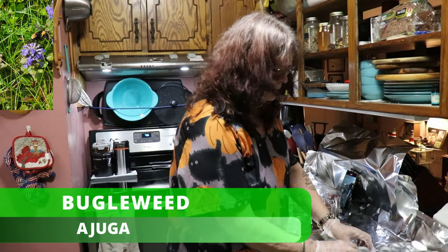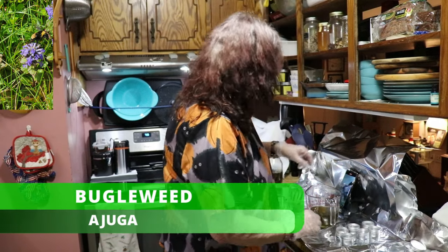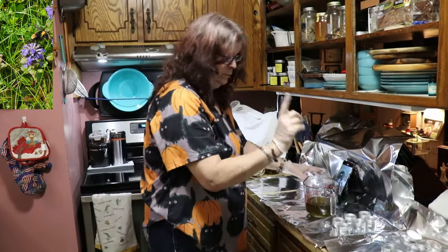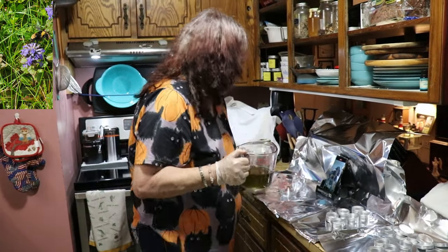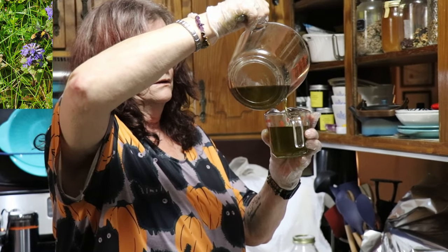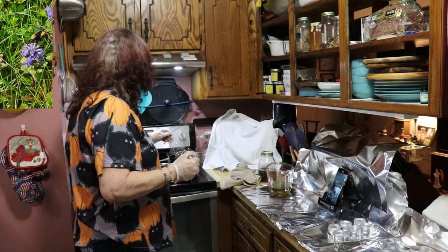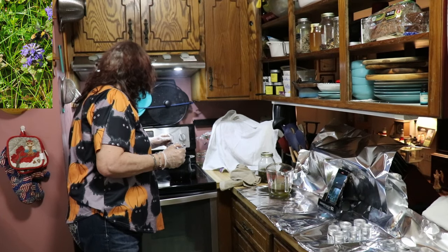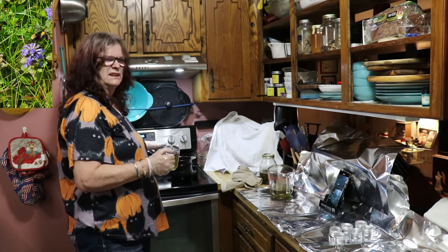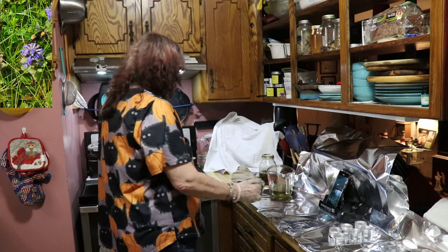What I need for ten one-ounce tins is one cup of this infused olive oil. Measure one cup of this goodie. Keep an eye on your wax — it has to be completely melted, otherwise your cream will not be soft and will have some sticky knobs in it. So we have to wait a little bit more.